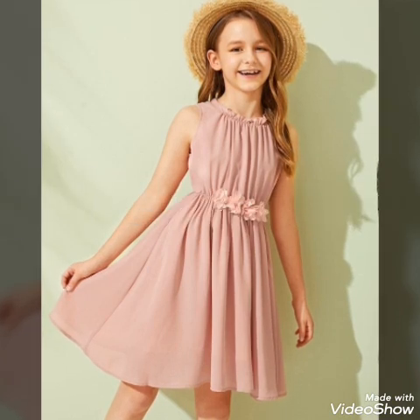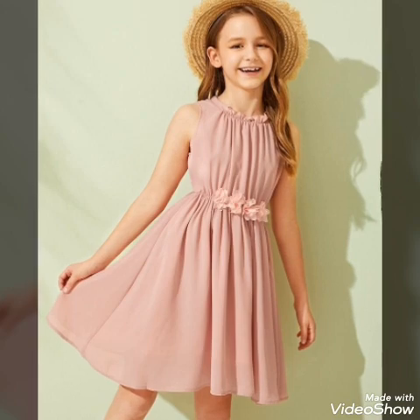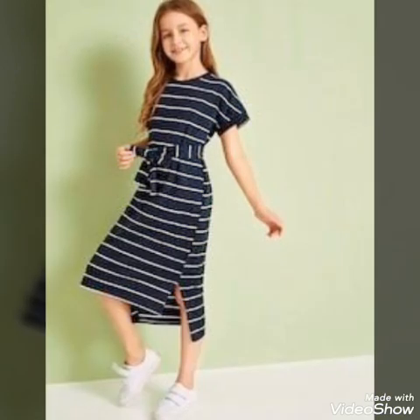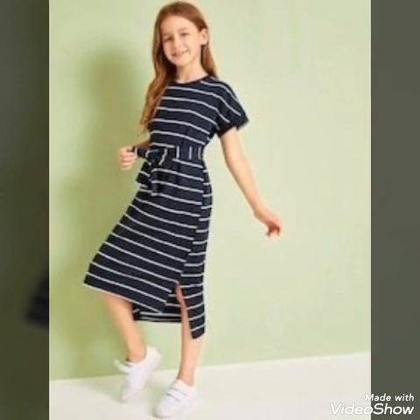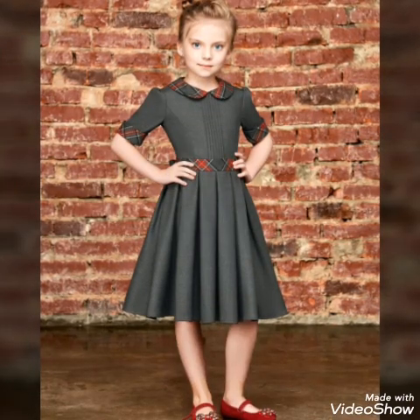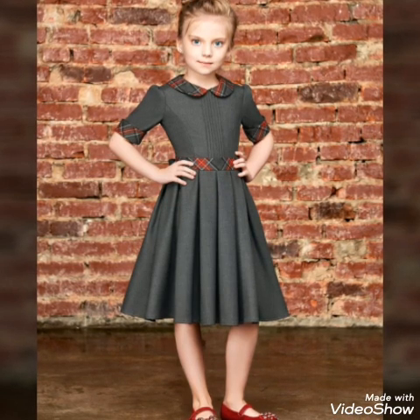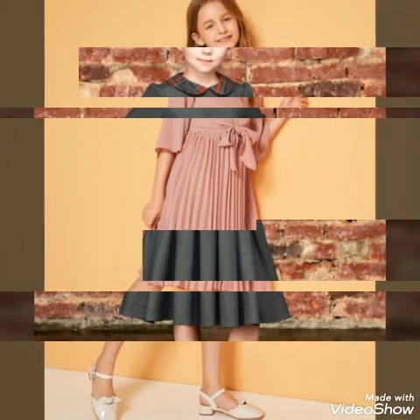Assalamualaikum guys, welcome back to my channel Health Secrets. How are you guys? I hope you're all fine. In this video I am showing you beautiful, elegant, very simple and very unique frock designs — t-shirt designs and very beautiful, elegant frocks for kids, for baby girls.